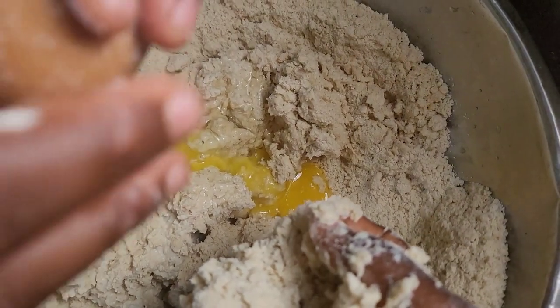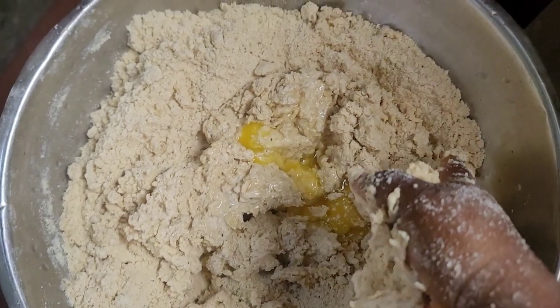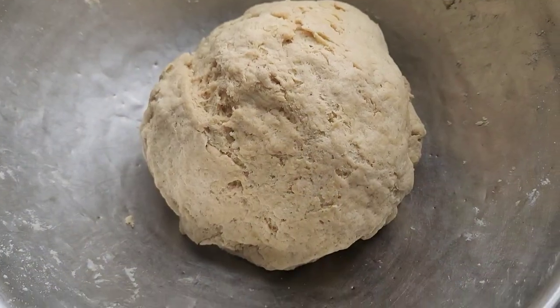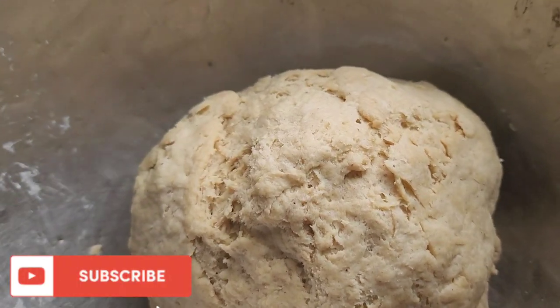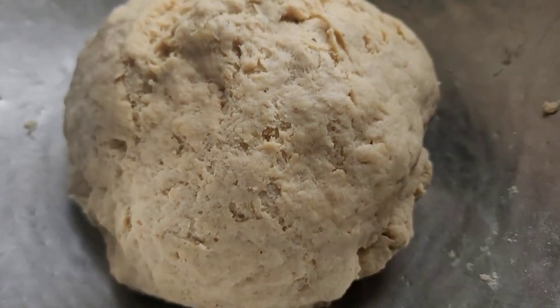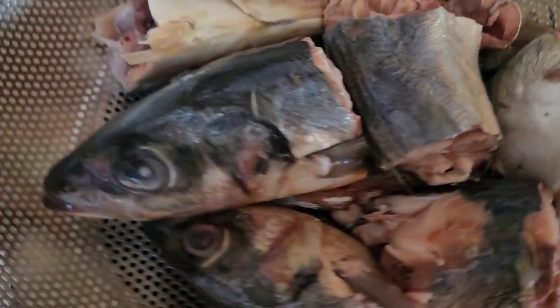I'll go in with two eggs at room temperature — my younger sister is helping me out. Thereafter I'm going to mix and form a really good dough; it should look like this. Then I'm going to let my dough rest by keeping it in the fridge. Moving over to the filling, I have here with me my fish.